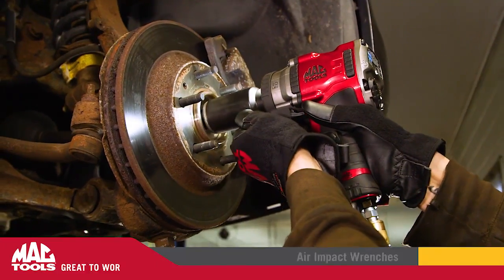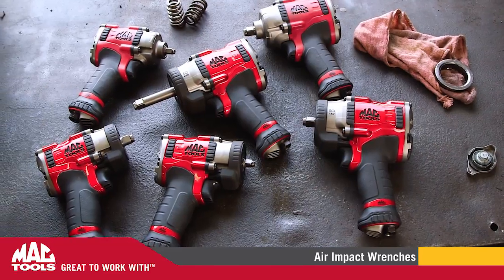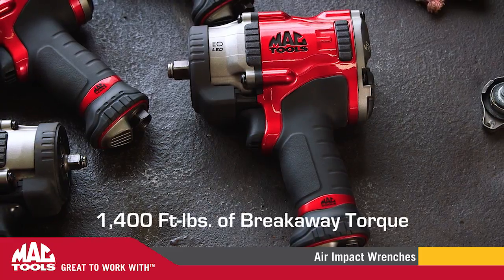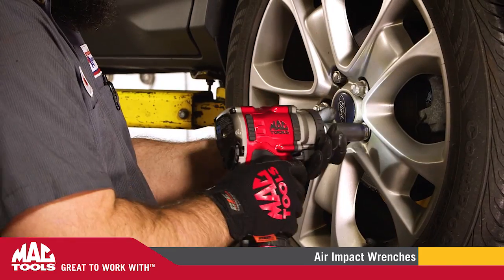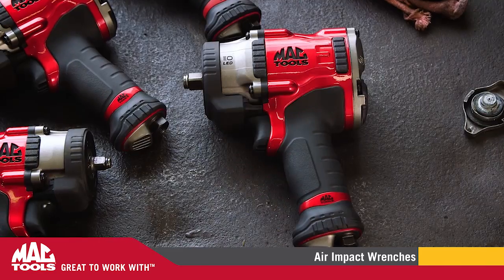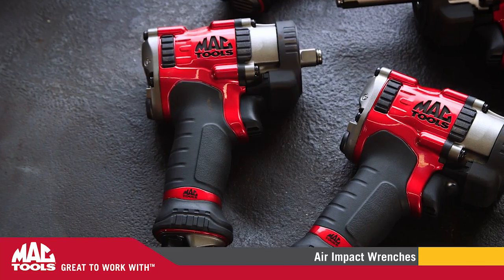Gentlemen, start your engines. Introducing the MacTools MPF 990501 High Performance Half-Inch Drive Air Impact Wrench — one of the new six-tool line of air impact wrenches by MacTools.